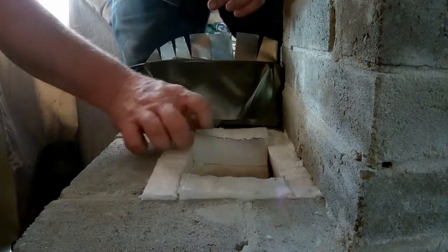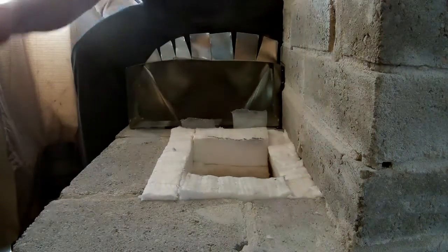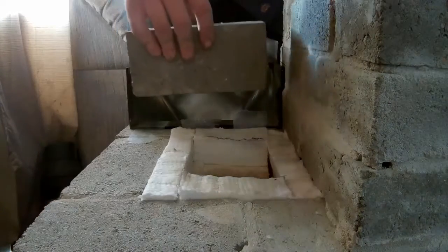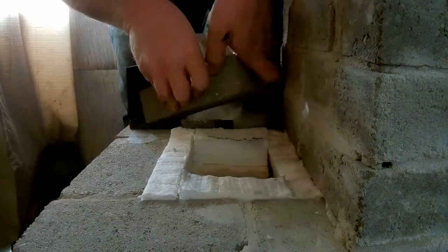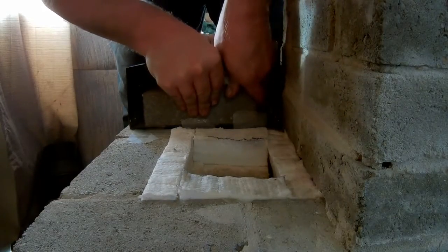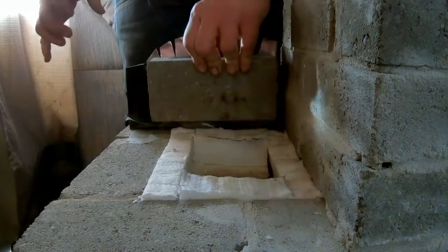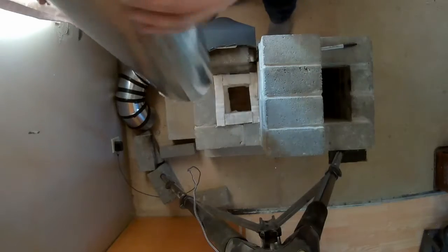Now I'm going to take this brick, put it in as far as I can, and try not to get goop on the brick.